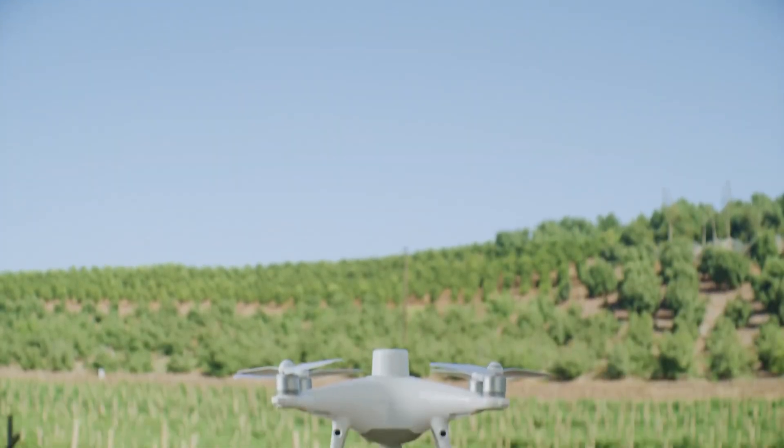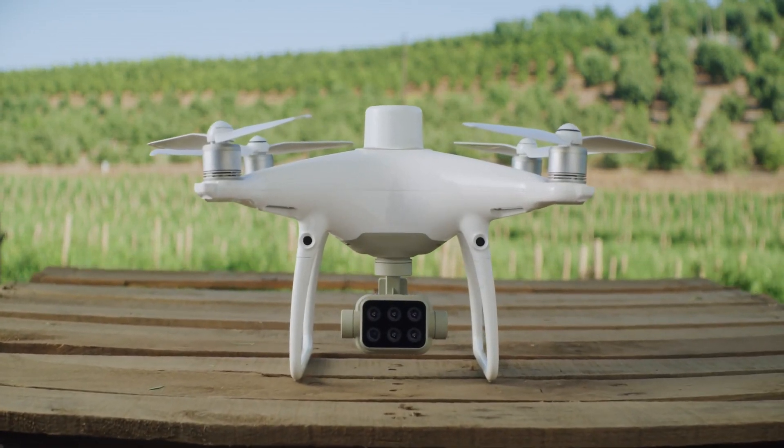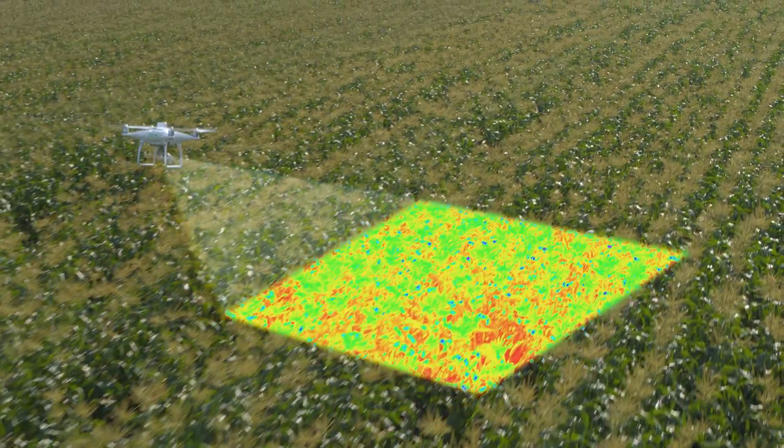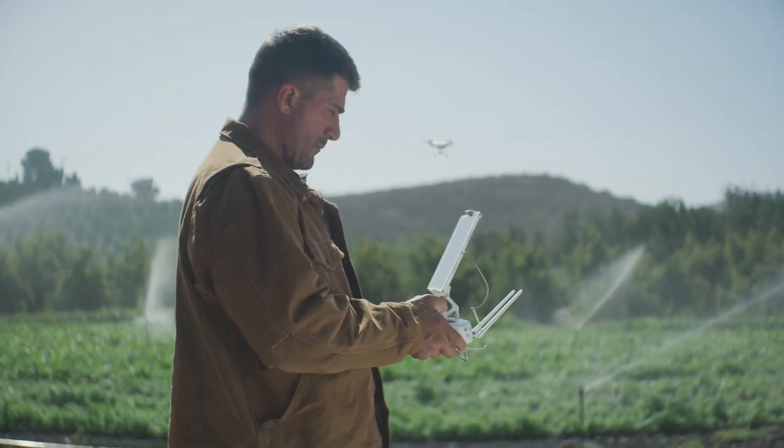Meet the new tool that makes your workflow intelligent — the DJI P4 Multispectral, a high-precision multispectral drone solution designed to get you agricultural insights for targeted action.